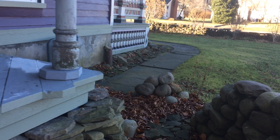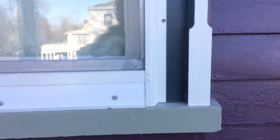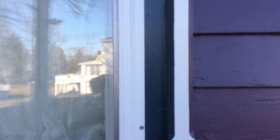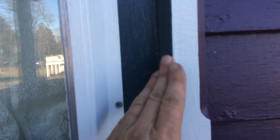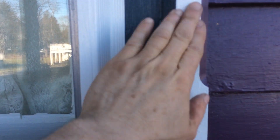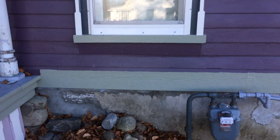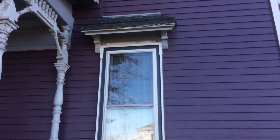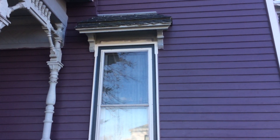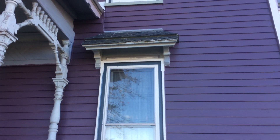Then it'll be primed and painted. You can see over here the final effect it's giving us — one color coming over to here, the inside color coming over to here, and then we do white here. I'll back up to give you a better view so you can see how much it adds to the house.